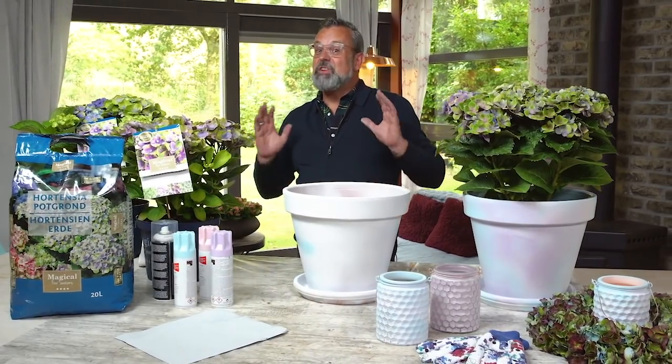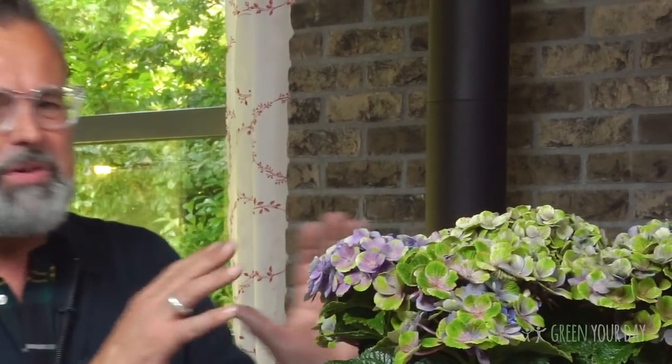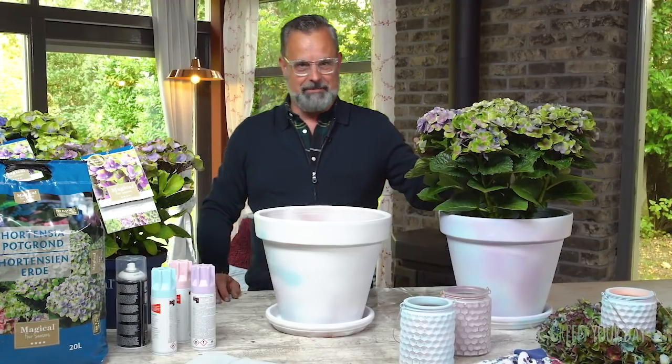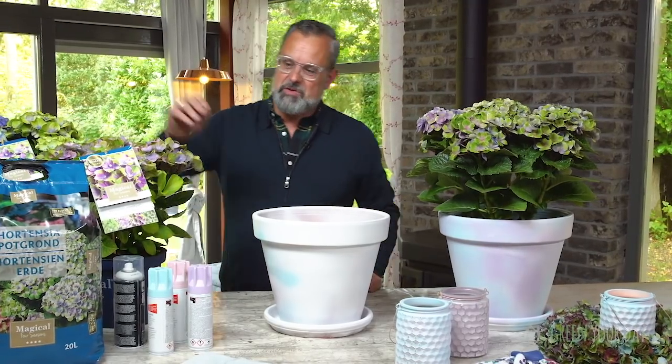When you come to my garden, you will see I have lots of hydrangeas, and especially the Hydrangea Macrophylla Magical. That's one of my favorites. They have such lovely strong flowers — when you feel them, they're really hard. They have beautiful colors and they change color three to four times a year, which makes them very, very special.